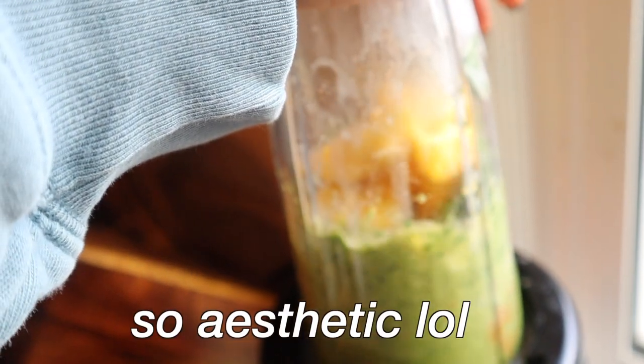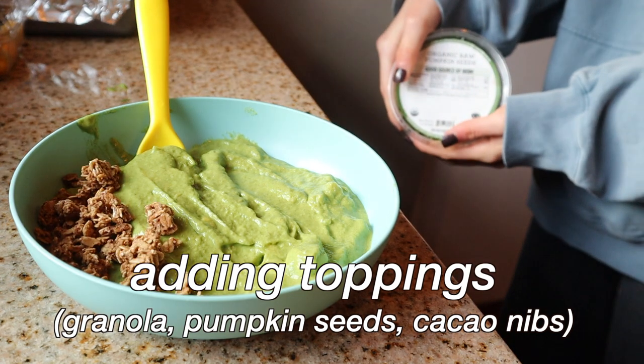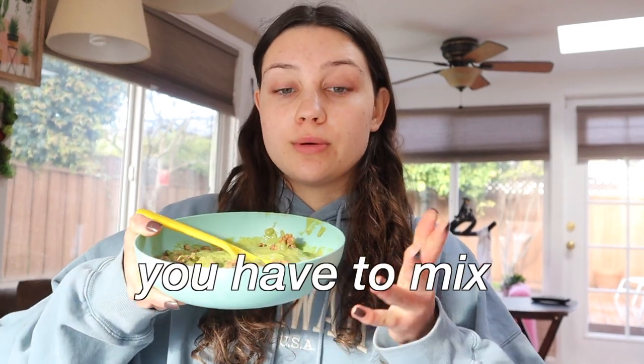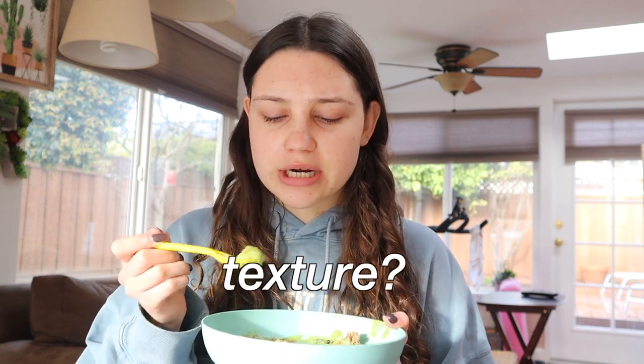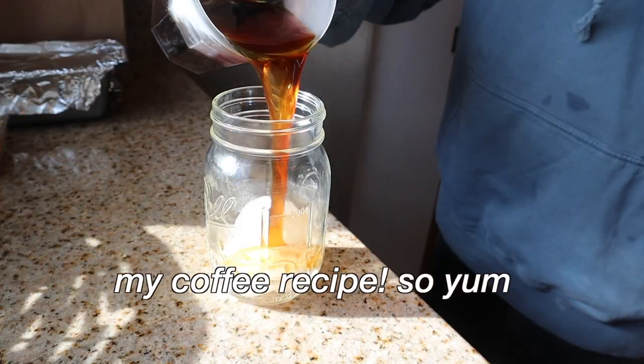I blended it — mine was not very aesthetic at all — then poured it in my bowl. It turned out super thick and perfect. I added a bunch of yummy toppings. You have to mix smoothie bowls so you get all the flavors in one bite. I love putting pumpkin seeds because they match the green theme and add a bit of protein and texture. Cacao nibs also add texture. Purely Elizabeth granola is always my favorite — it tastes so sweet you cannot tell there's spinach in here.